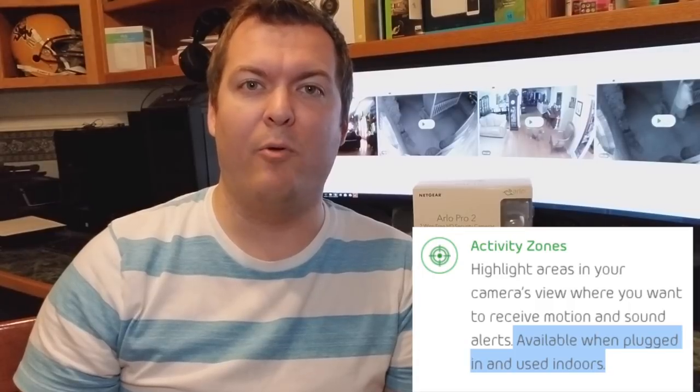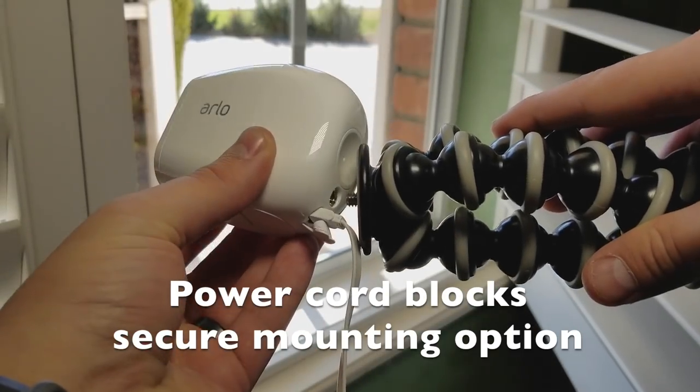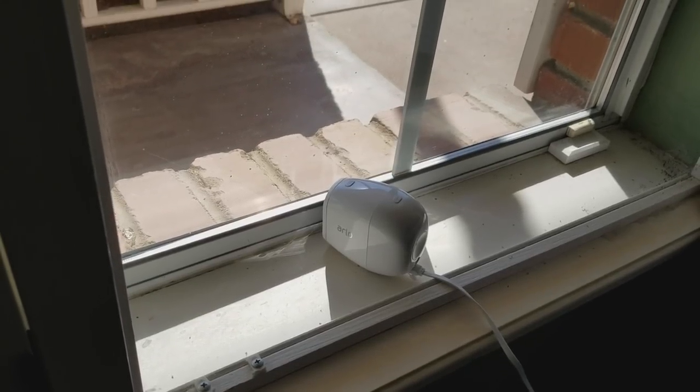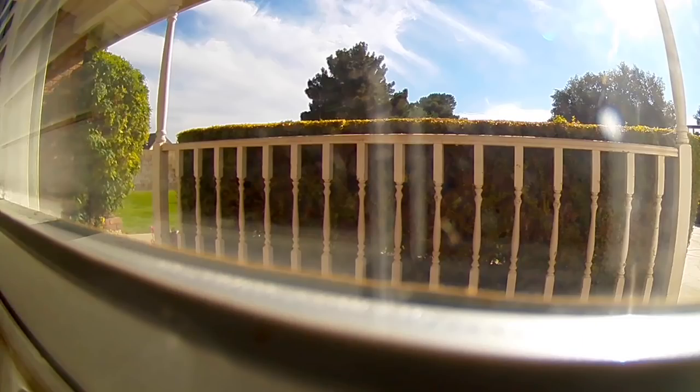While these three new features for the Arlo Pro 2 are really great, you do need to have the camera plugged into power for them to work, which creates a problem. Arlo did sell an outdoor power cord for the Arlo Pro 2, but they recalled it, so it will be coming out in the future. You'll need a power outlet nearby, and pointing the camera indoors through a window won't work because of the glare.